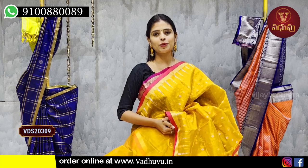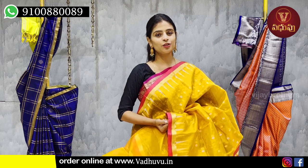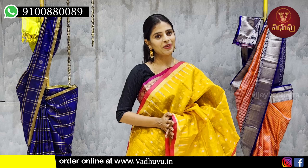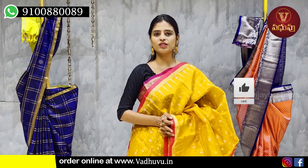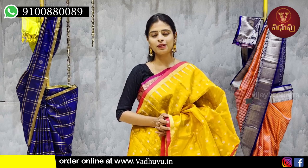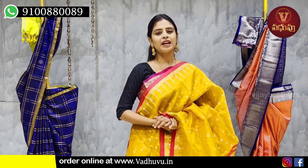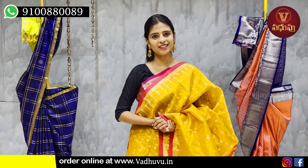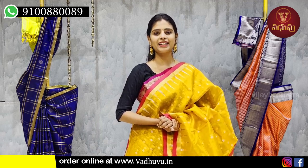That's all for today's episode — we showed pure Chanderi and pure Kora Chanderi sarees. Hope you liked them. If you want to purchase, screenshot the saree you liked and send it to our WhatsApp number, or use the website link in the description box to purchase online. You can also visit the store directly. If you want to see more such collections from Wadavu, mention it in the comments. Until next time — keep smiling, take care, bye bye!